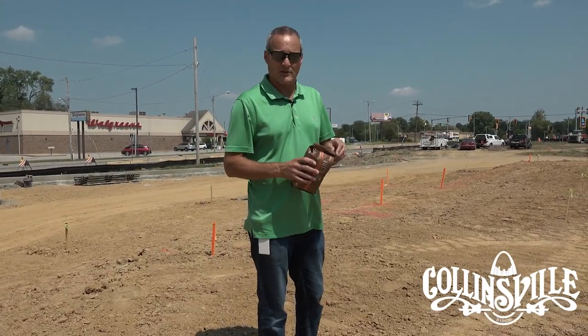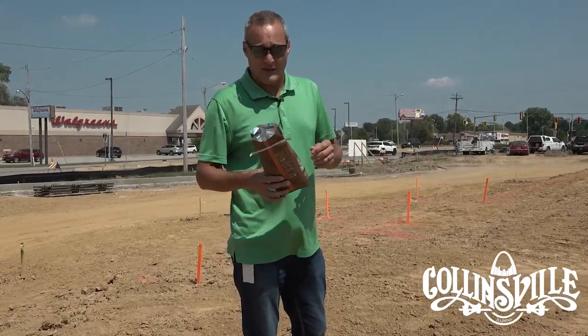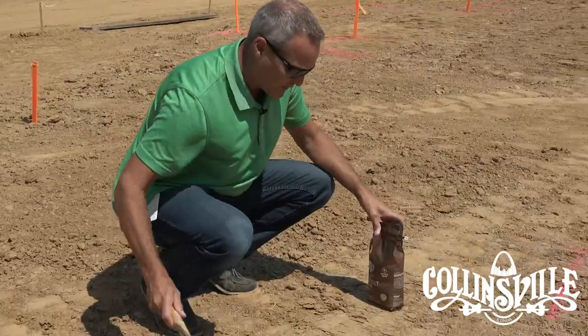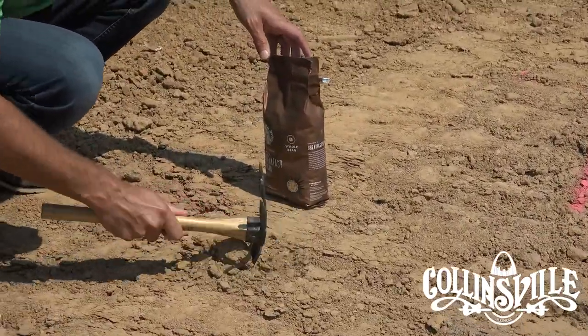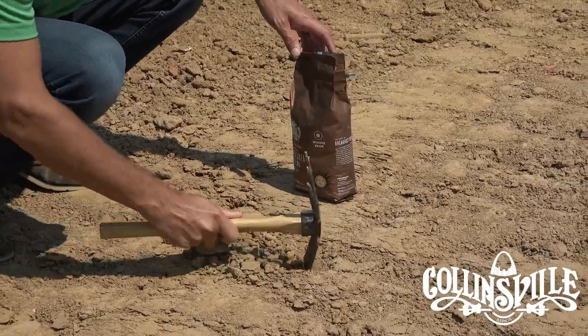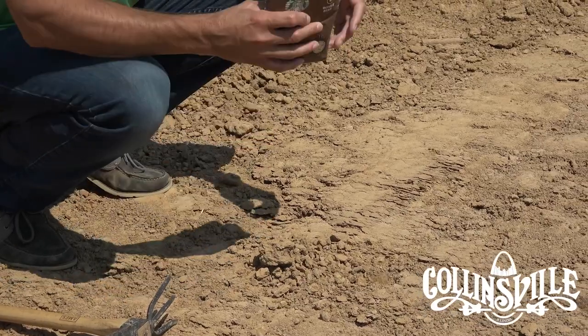You can't use ground. Grounds aren't going to grow really well, so you've got to use the whole beans and make sure it's brand new and fresh. Once you come over, you find yourself a little spot within the construction site. Loosen the soil up a little bit. You don't need to go super deep — coffee doesn't need to be super deep in the ground.